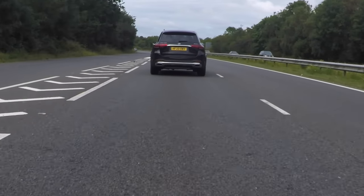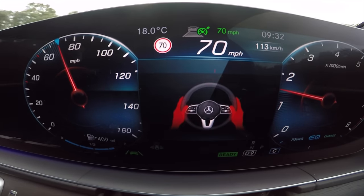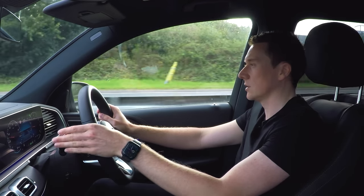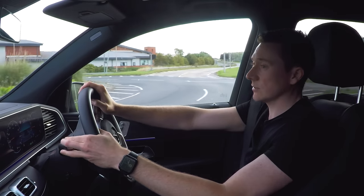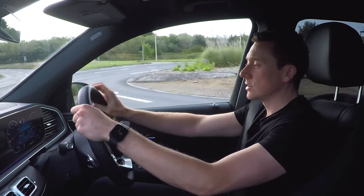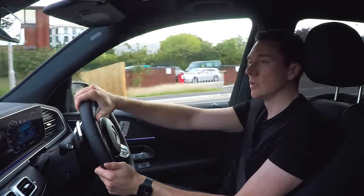One thing to note: if you have your hands off the steering wheel for an extended period of time, the car will actually slow down and bring you to a complete stop. This is there just in case the worst happens - say you lost consciousness while driving. On top of this it will phone the SOS emergency services. There are plenty of warnings in advance shown on screen, and it will start flashing its hazards to say it's about to perform this procedure.